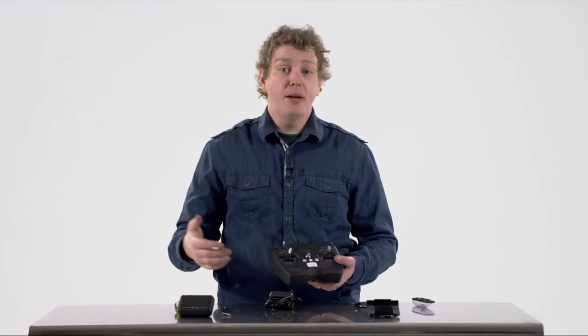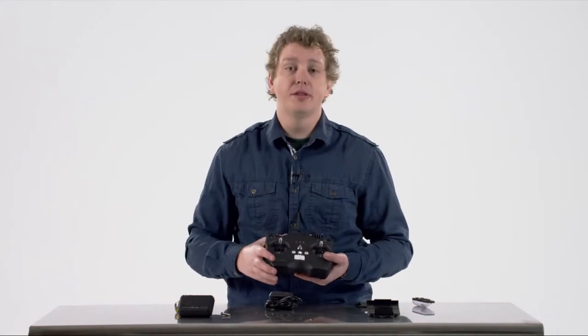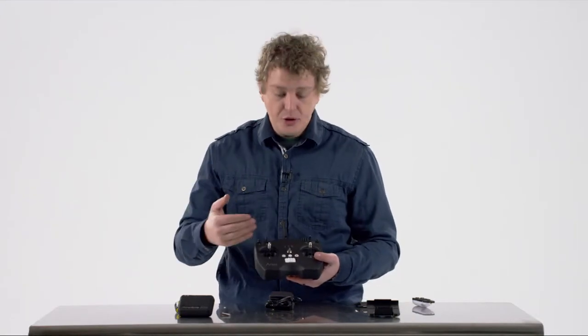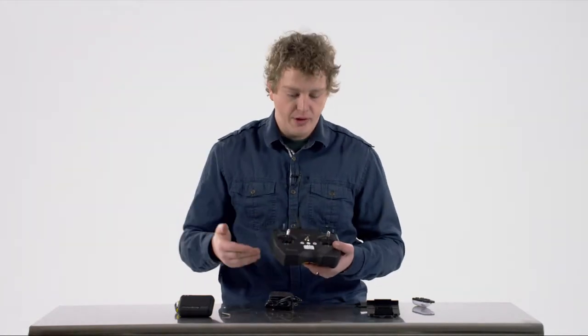Now that we've verified that you have all the pieces in the box for your Ares X10 and we've assembled the Ares X10 itself, let's look at the controller configuration and the transmitter, getting it ready to go. It comes pre-paired to your Ares X10 — you don't need to sync them together. It's already locked with a 2.4 gigahertz radio frequency between the two devices.